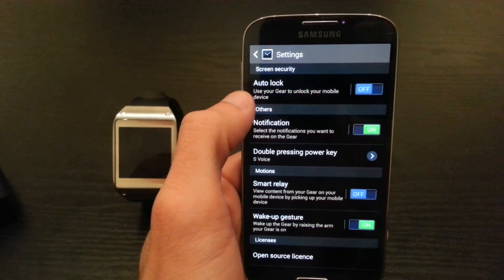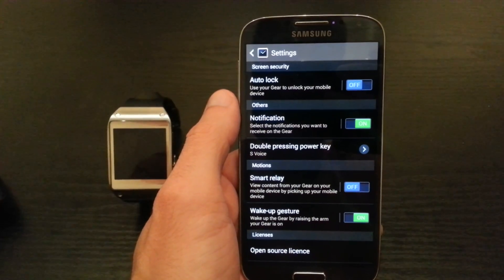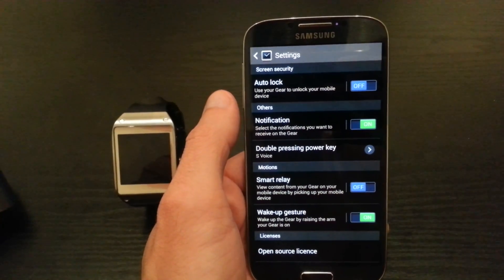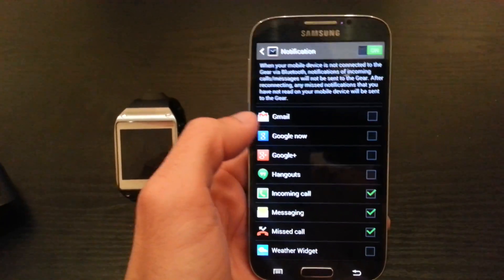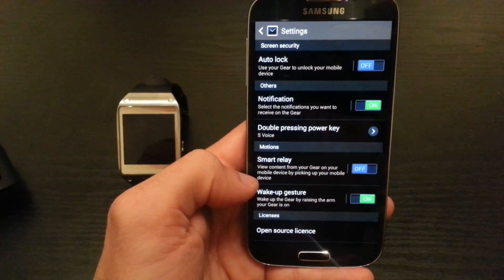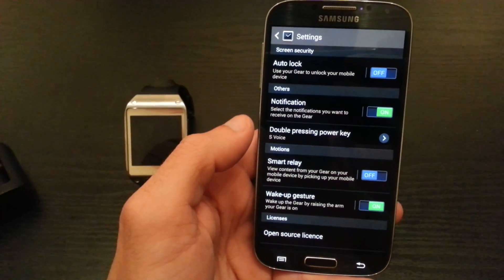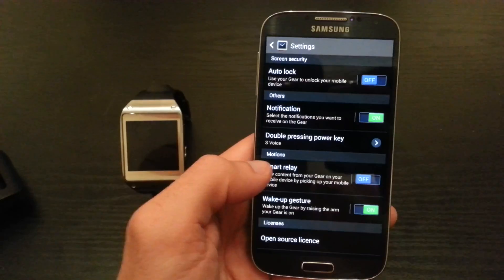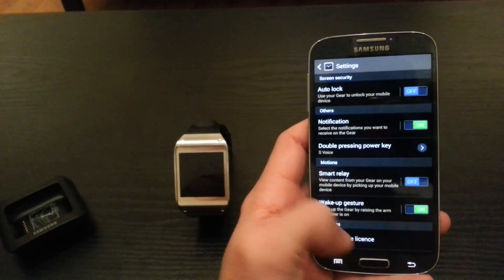The next thing is Settings for the Gear. You have auto lock — you can put a pin on your Gear. You can have notifications on so you can receive email notifications, messaging, and all that. You have alarm, calendar, IM chat — all the basic things you can get updates for. Smart Relay is where you can view content on your Gear from the mobile device, so if you have a notification you can just pick up your phone and see it right away. The wake-up gesture — I have it set so if I lift my arm up, everything is displayed on my Gear.